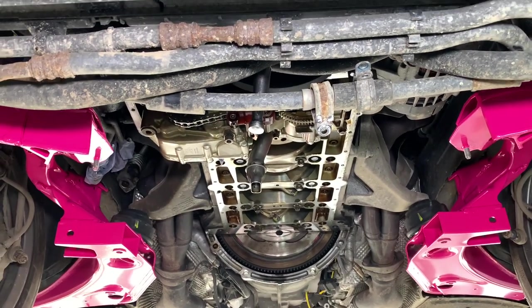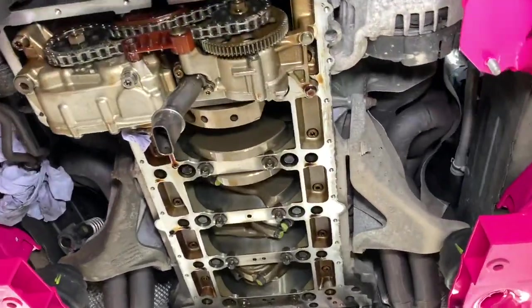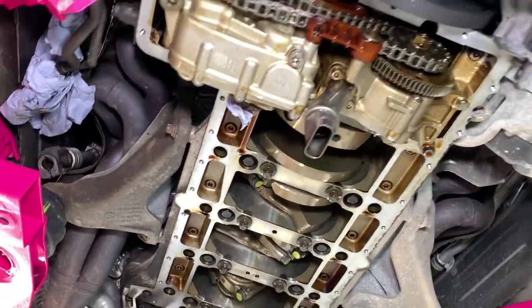Then we'll be able to start the engine for the first time. We'll keep the car up in the air on the lift as it is now — we'll be underneath it monitoring it, checking it, making sure everything's fine for the first 20 minutes or so whilst it's warming up to temperature.